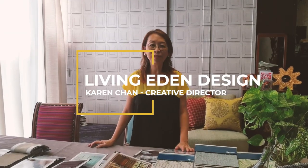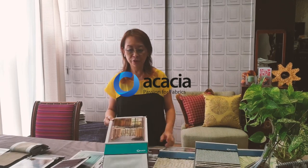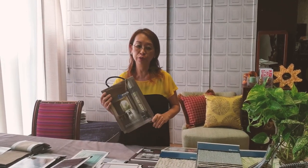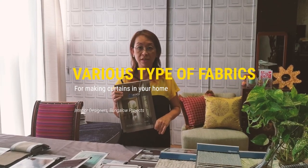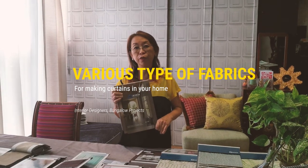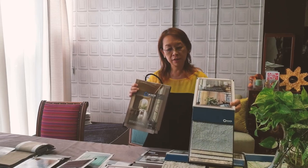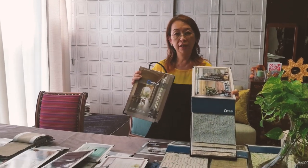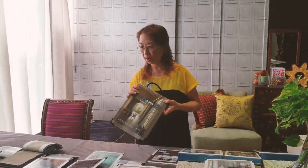Hi everybody, I'm Karen from Living Eden Designs. Today I have some selections of books from Acacia fabrics which I thought I would like to show you — various types of fabrics for making curtains in your home, or even for interior designers for bungalow projects. Just to give you an overall look, I will introduce some of the fabrics.